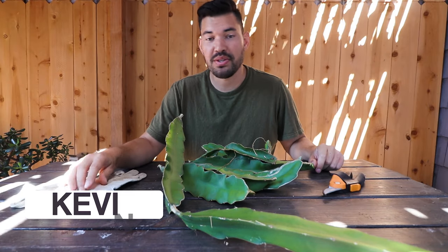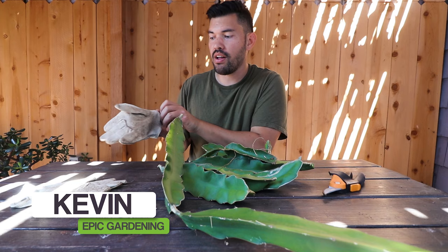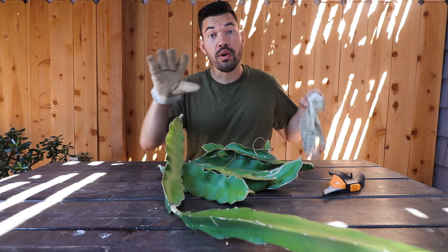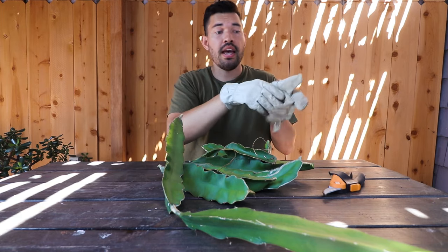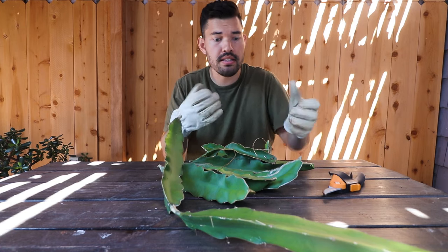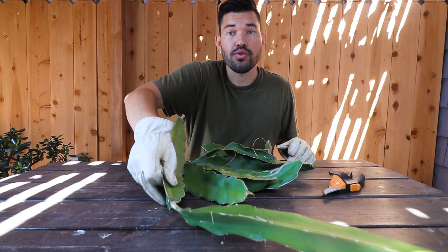Hey everyone, Kevin here from Epic Gardening. Today we're sitting in front of a pile of dragon fruit cuttings. I just did some pruning on my dragon fruit to remove some growth that wasn't going to serve the plant and shape it up a little bit. So the question becomes, let's not waste these — let's actually use these and create some new dragon fruit.